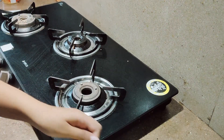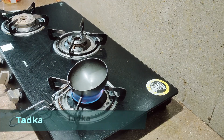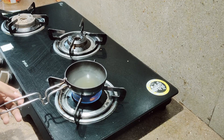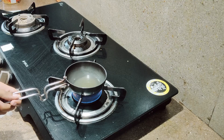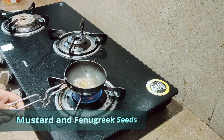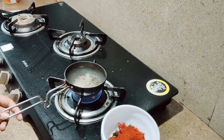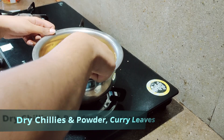Now we will be doing the tadka of the curry. We will add some oil, and once the oil is heated, I will be putting mustard seeds and methi seeds. You can hear them splattering. Then add red chili powder, curry leaves, and dried red chilies. It has become an awesome color in the curry.